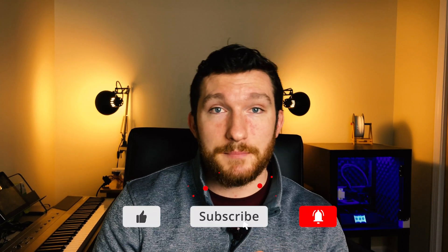Welcome back everybody to another episode of Modern Hobbyist. Before we get started, make sure to subscribe and click that bell icon so you don't miss any of my future videos.